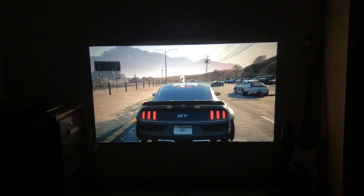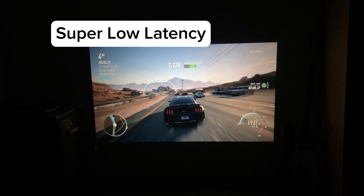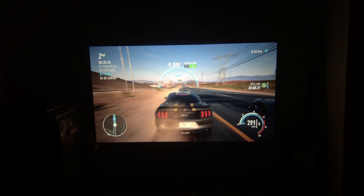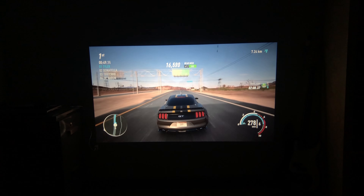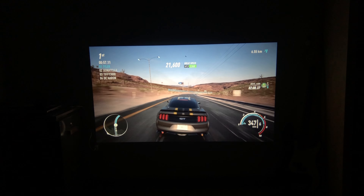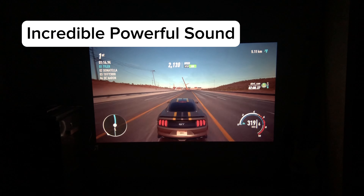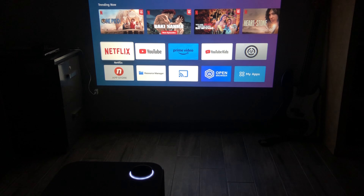Some very, very nice colors — we're gonna test a game. Lambo, of course. Yeah, I think it's a very nice projector. I like it a lot.